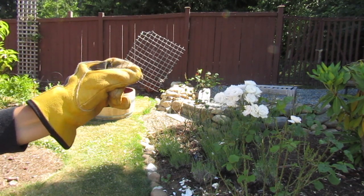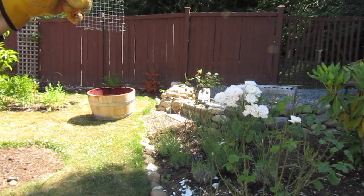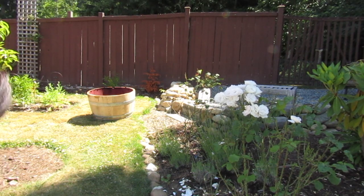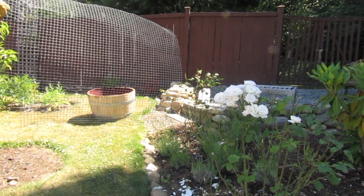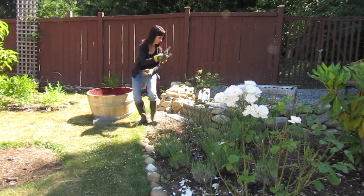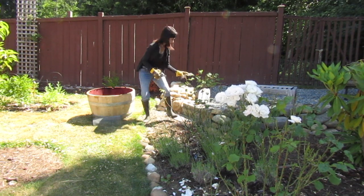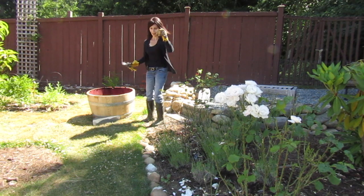That's about the size you want. You're gonna cut five of those out of your mesh — another one, two, three, four, and five.